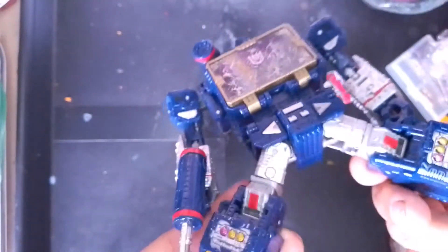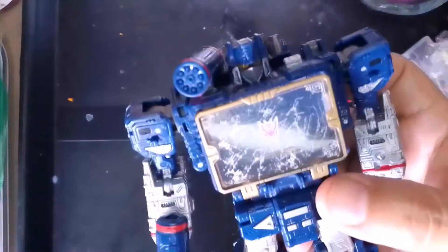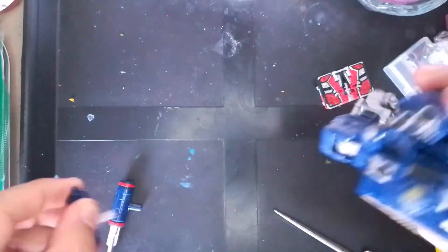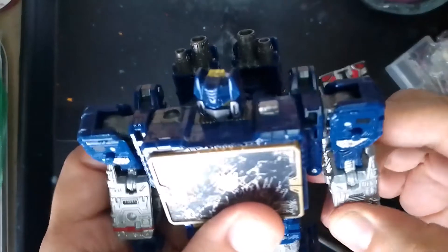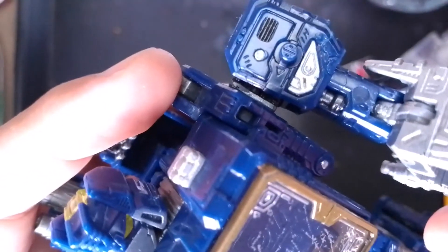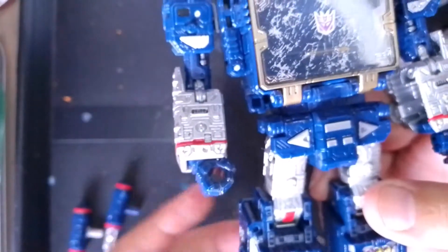That's about it as far as this figure in robot mode. And now I'm going to attempt to transform the figure — I say attempt because I haven't transformed him since probably since I painted him, and I'm not sure I remember the entire sequence. Oh, there's some detail there on the forearm as well right there. So yeah, let's see if I can get him transformed.